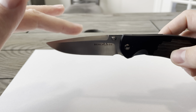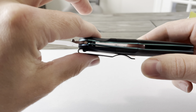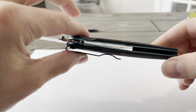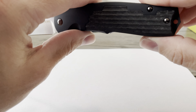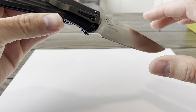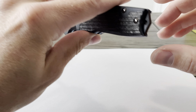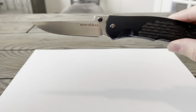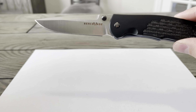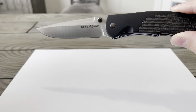The blade length is 3.6 inches, blade thickness is 0.1, and handle thickness is 0.6. It's M390 Super Steel, hardness 60-62 HRC, modified drop point. Weighs about 3.8 ounces. Overall length is 8.20 inches and closed length is 4.6 inches.